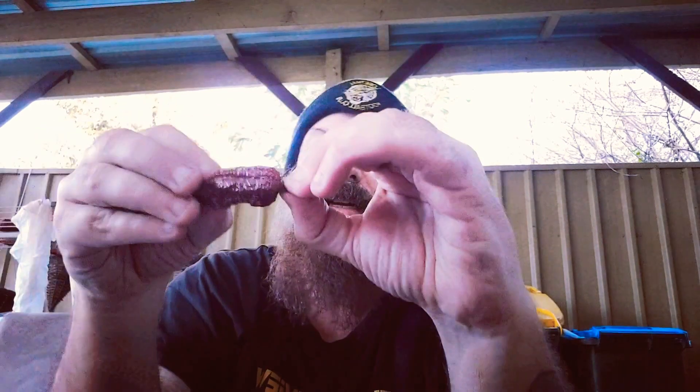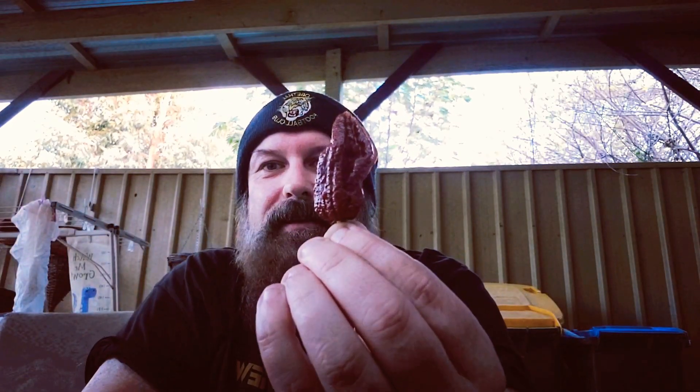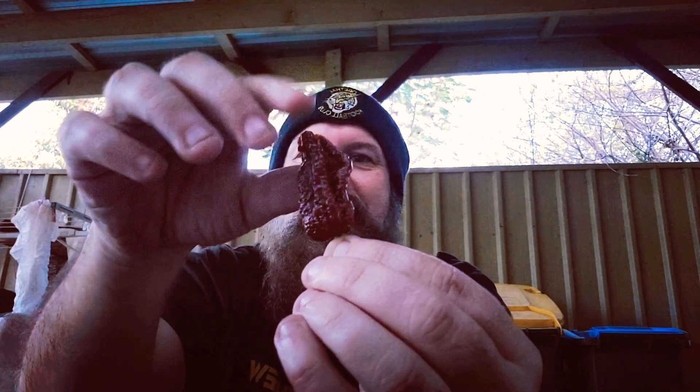Greetings everyone, another pod review today. It's me by myself — I've had a couple of reviews recently with a couple of cameo appearances, thanks to everyone who's participated and had a chomp on the pretty hot chilies. Much appreciated and much love. But today I'm pretty excited — well, maybe not super excited — because I think this is going to be a very very hot chili: the Ramirez Stinger.